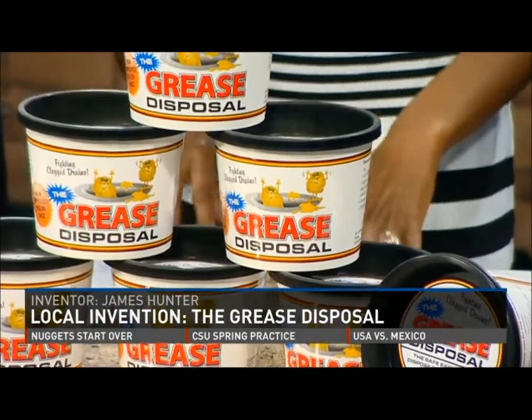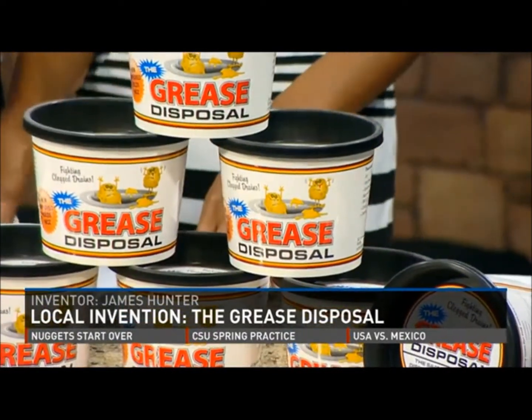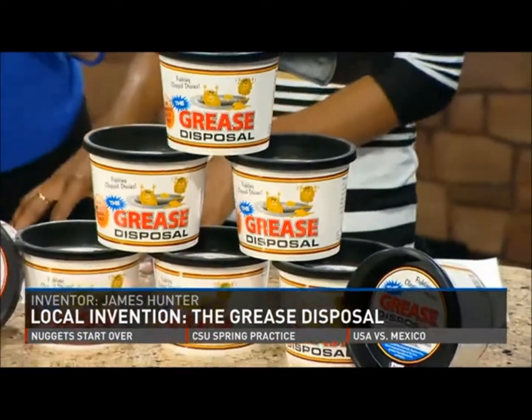That's a great idea. Back in the south where I'm from, you just put it on the back of the stove and use it the next time you fry up bacon. I understand. So this is available on their website.